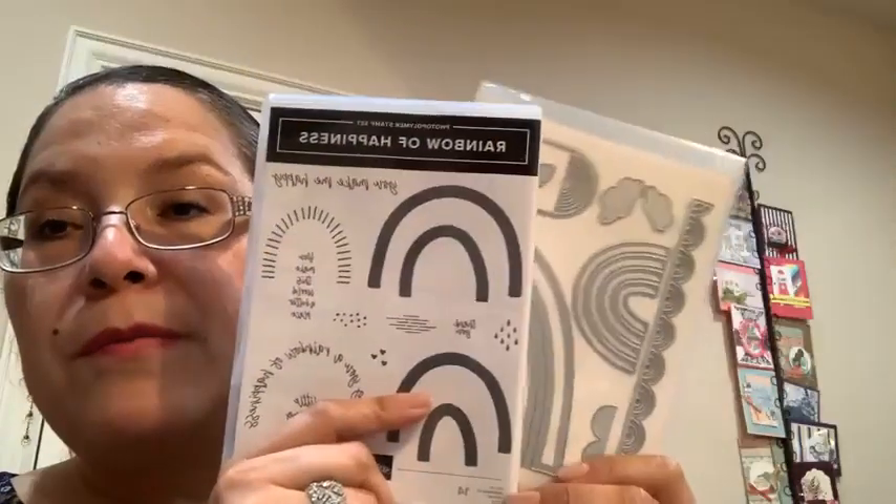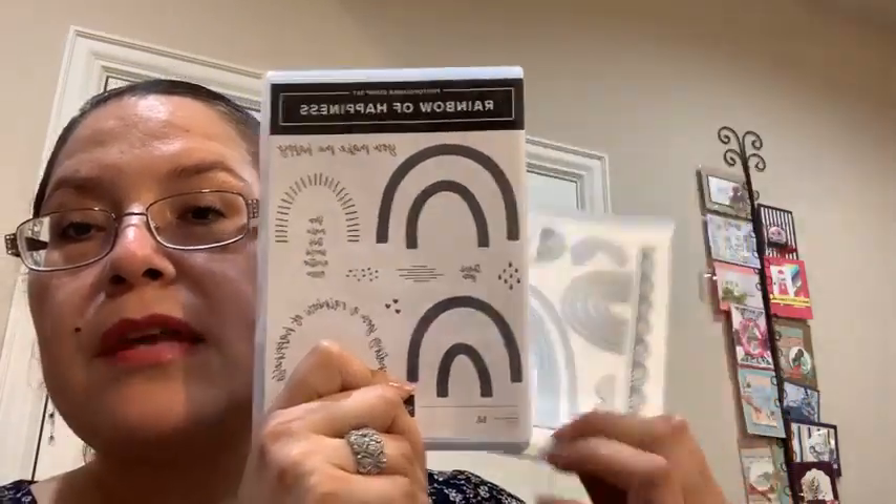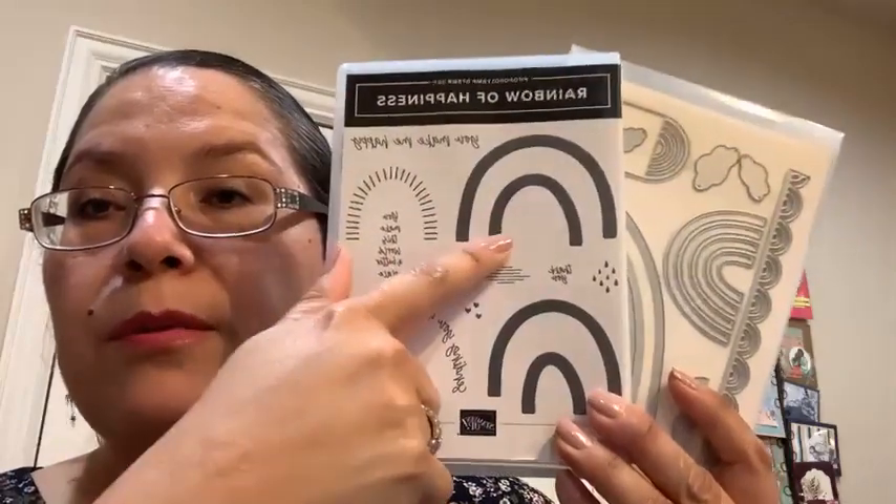The next card class is the Rainbow of Happiness, and I've already sent a registration link for this one. It features the Rainbows and Sunshine designer series paper from the Celebration offering starting in January. The bundle is called Rainbow of Happiness — all the cards are super cheerful and happy. There's a die set for all the samples and a stamp set to make the rainbows. Definitely a great one to have.